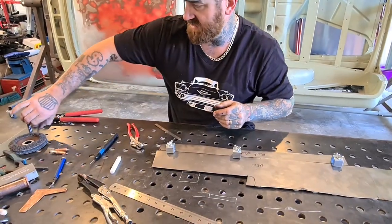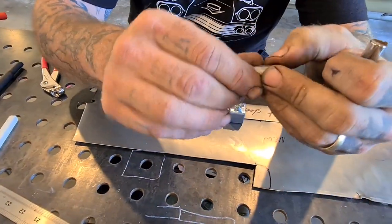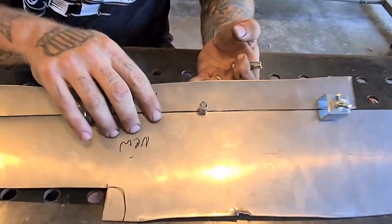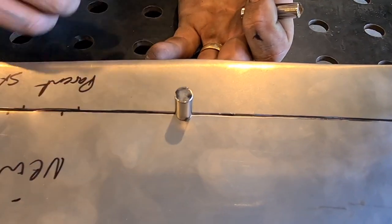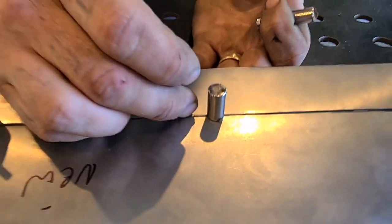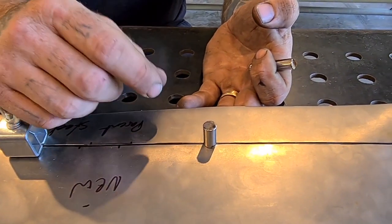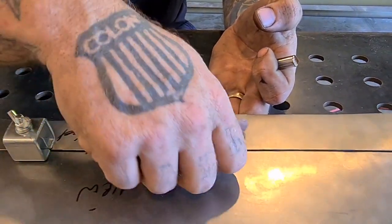Another method is neodymium magnets — just little panel magnets. They can be your best friend or your worst enemy given how strong they are, and they will hold the panel flat. The problem with these when TIG welding is that if you scratch up your arc too close to the magnet, the magnet will draw your arc into it and it won't go into the metal. Your arc is magnetized, so the magnets will suck it in and you won't get proper penetration.